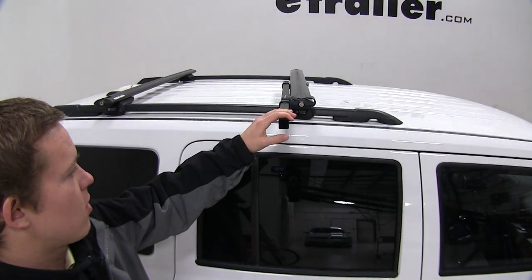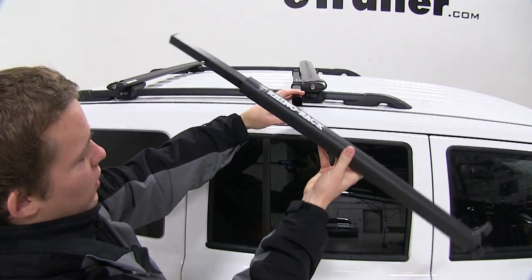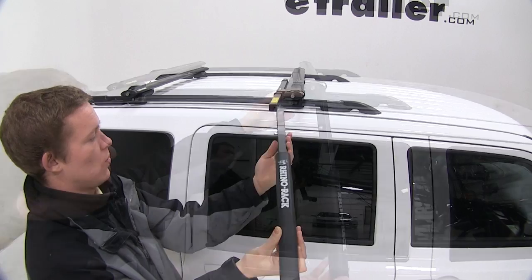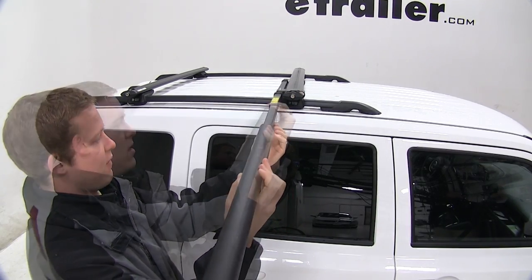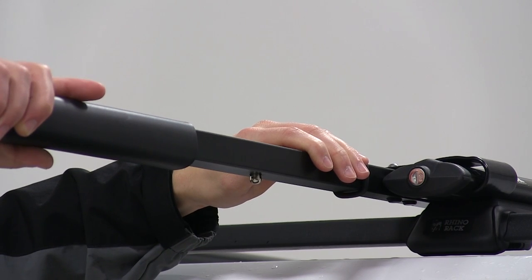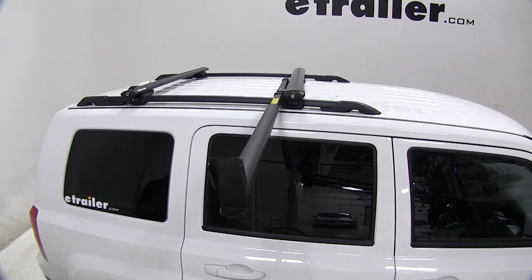With the bar assembled onto our crossbar, we're going to take the padded bar which will be inserted into the open end of that bar. We need to push in this pin with the pin facing the bottom. We'll slide that in, push up that silver pin, and you'll hear a little click when that pin engages. Then we're ready to install the next piece.